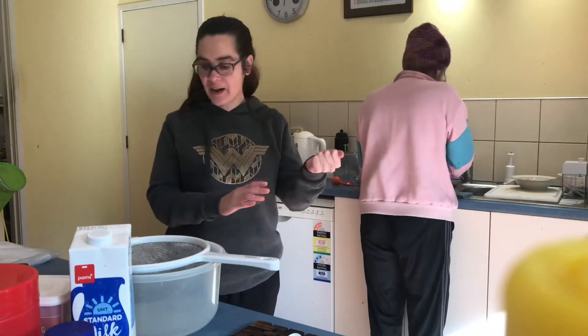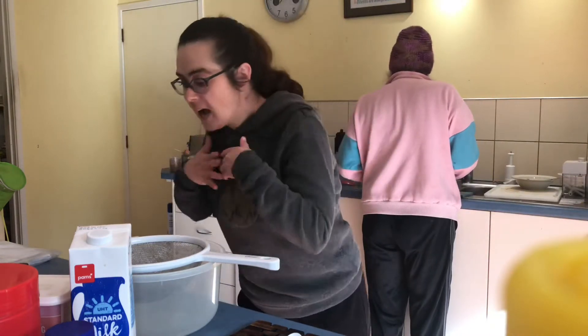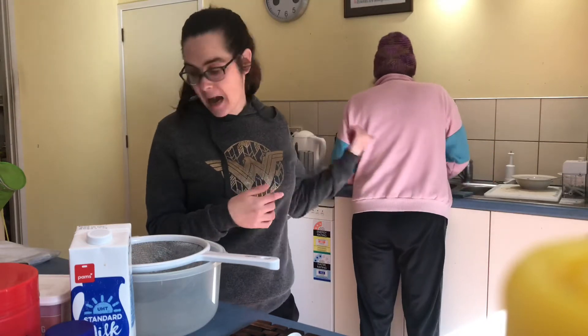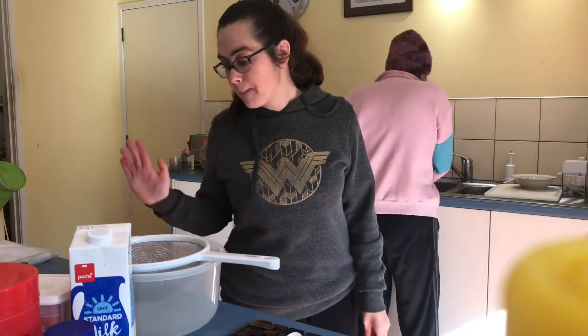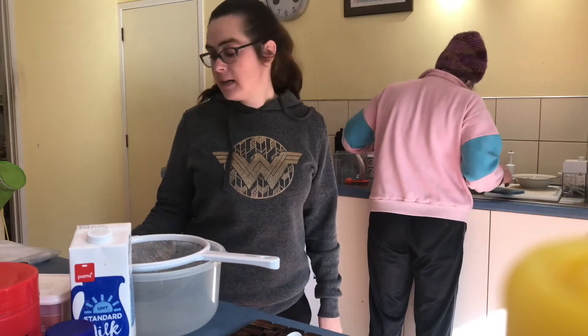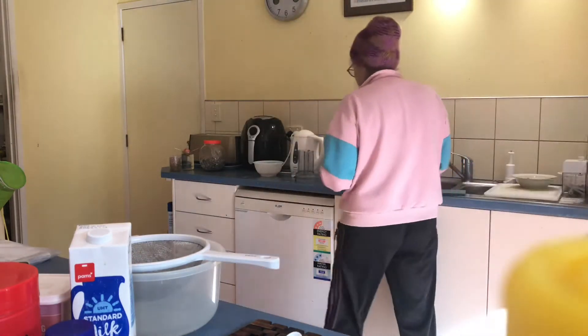Hi guys, welcome to my channel. If you guys are new, welcome — I'm Veronica. Today we're going to make the cake for my mom's birthday. I'm a special needs adult with global developmental delay, so if you guys want to see more of me being a special needs adult, please subscribe, share, and like.